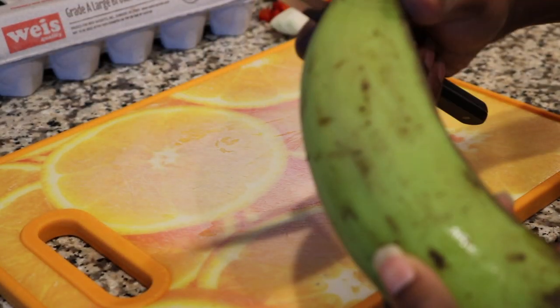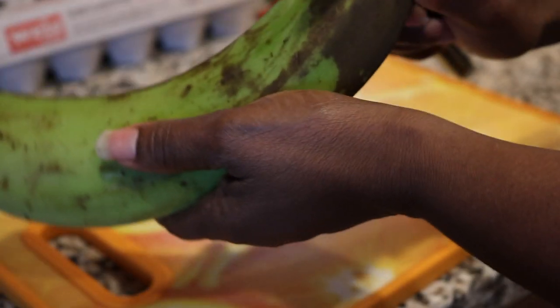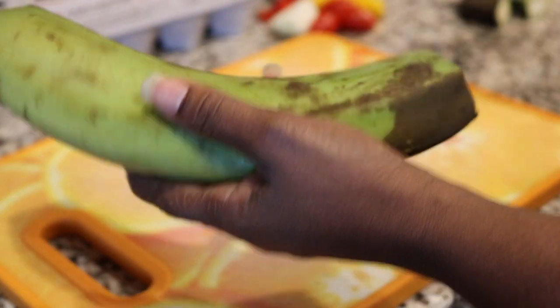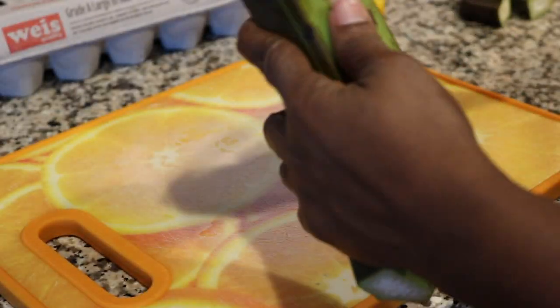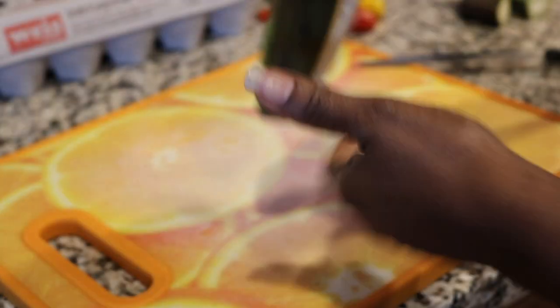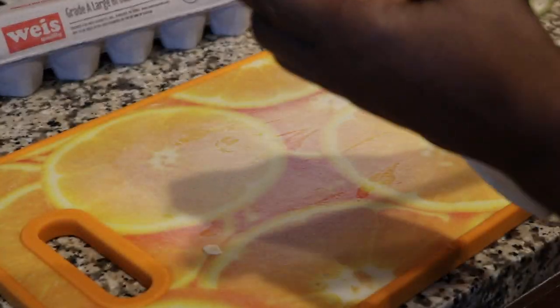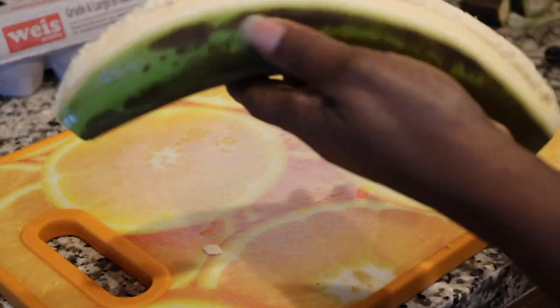Okay guys, so this is a video of me cooking some green plantains for breakfast. This is what the plantain looks like — kind of looks like a banana but it's not. I am just pouring it and removing the skin off of the plantain.